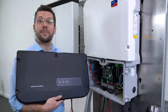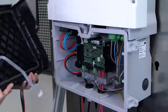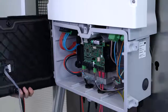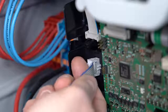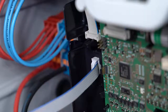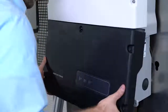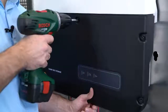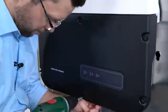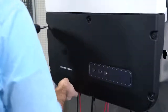We can now complete the installation by closing the inverter's lower cover. During this process, please ensure to hold the lid and then plug the display cable into the socket on the communication assembly. Position the lower cover at a slight angle. Tighten all screws crosswise. To make the installation easier, I recommend tightening the screws in the center first. And now we tighten the swivel nuts.